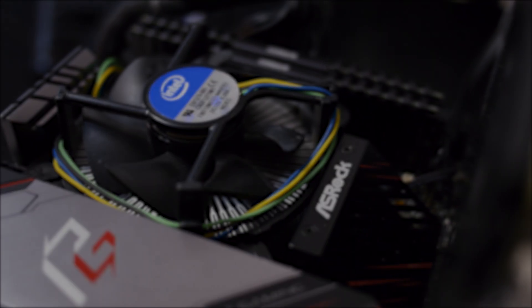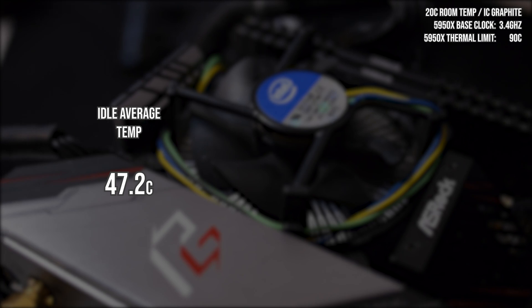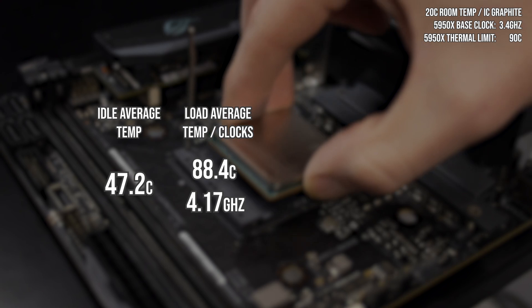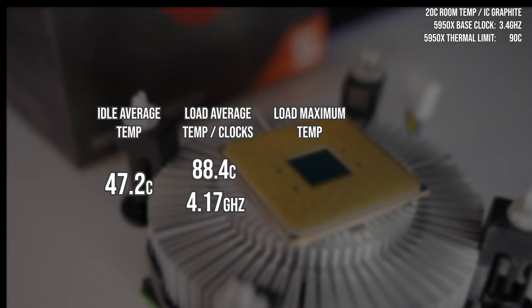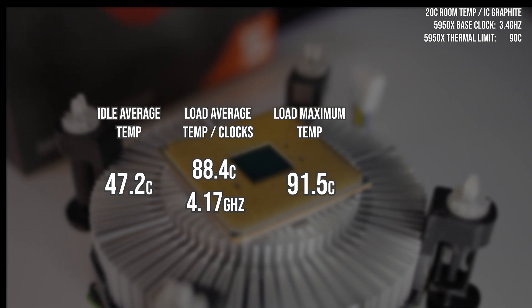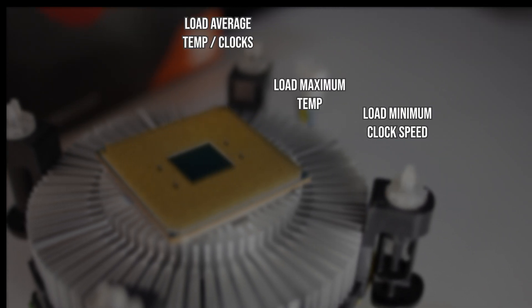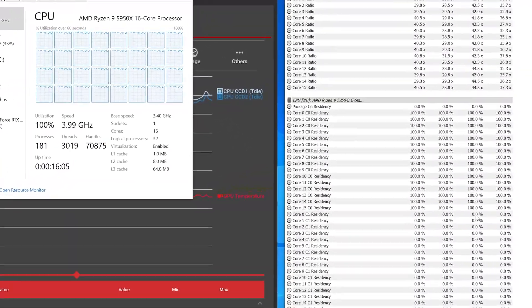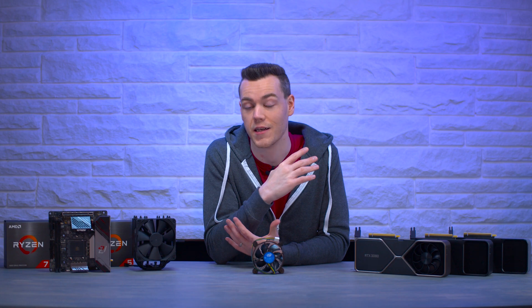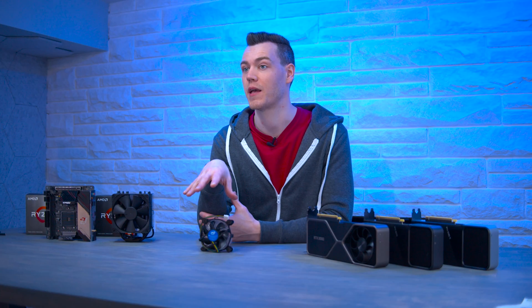Let's recap the results. Comparing to our Noctua NH-U12S control: the Intel stock cooler produced an idle temp of 47.2°C. In the first OCCT run that overheated after six minutes, average temp was 88.4°C but clocks were over 600 MHz above base clock — alarming. Max CPU temp hit 91.5°C, which is 1.5°C over the limit, with minimum clocks still more than 400 MHz above base. After OCCT crashed due to heat, Intel Burn Test and AIDA64 showed more normal throttling behavior, dropping as low as 2.9 GHz — showing the CPU throttling below base to save itself, as expected.